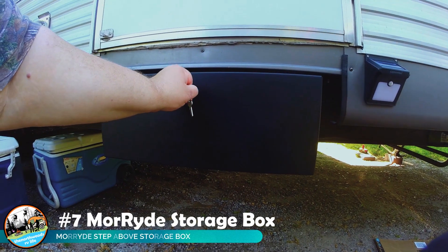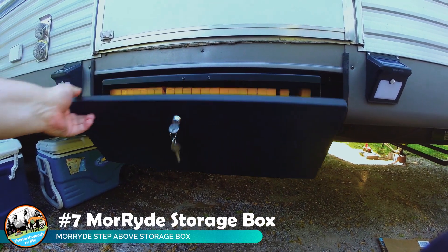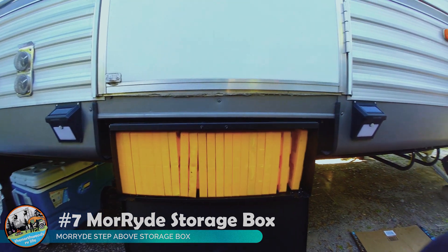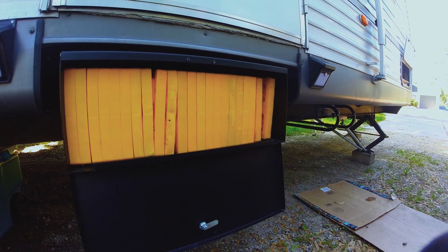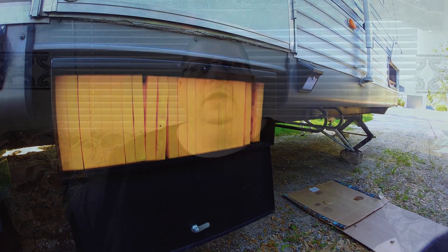Once we removed our old steps, they were still underneath the RV unused and we always wondered if there was a solution for that. The following year, More Ride came out with a storage box solution to replace those steps and add additional storage. We were excited about this because our RV really doesn't have a lot of outdoor storage, so we jumped at the opportunity. We absolutely love being able to remove items from our normal storage compartments and store them in that box.